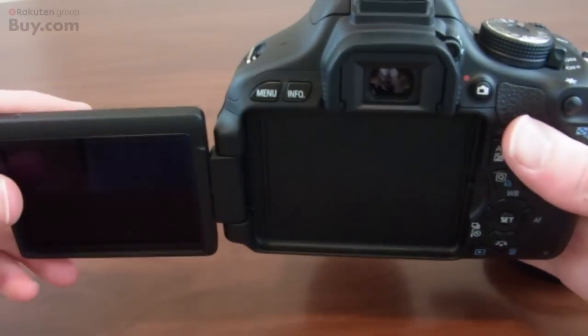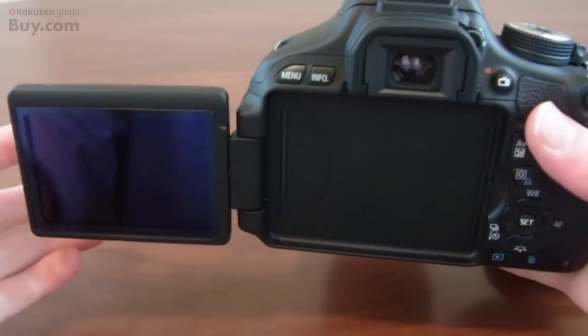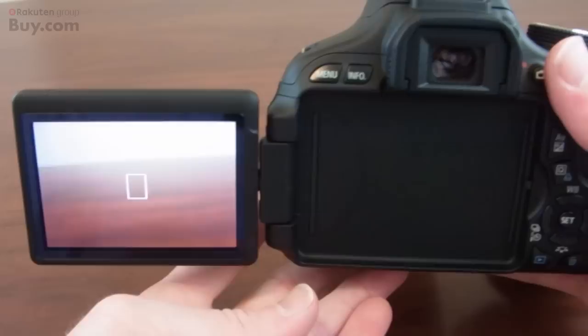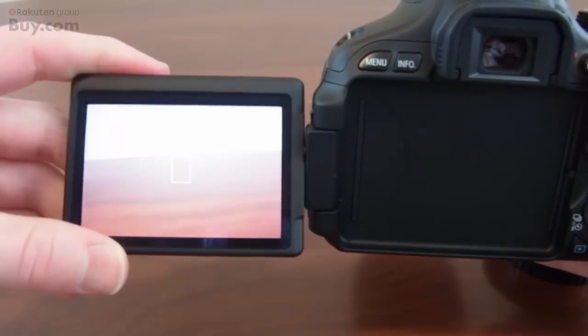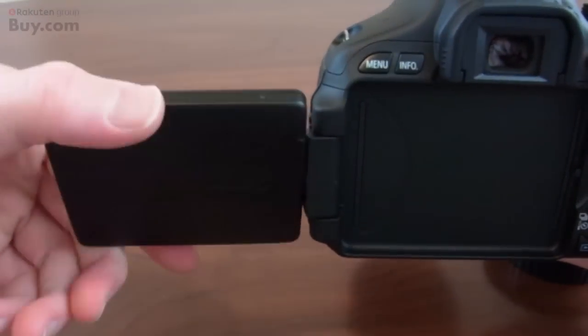Now one of the greatest features about this camera is the LCD screen. It pops out and you can actually twist it — turn it on 180 degrees in either direction. This unbelievably comes in so handy when you want to take a picture higher than you or see yourself recording. You can put it at any height and just bend it downwards, so this comes in really, really handy. It completely folds out and turns either way.